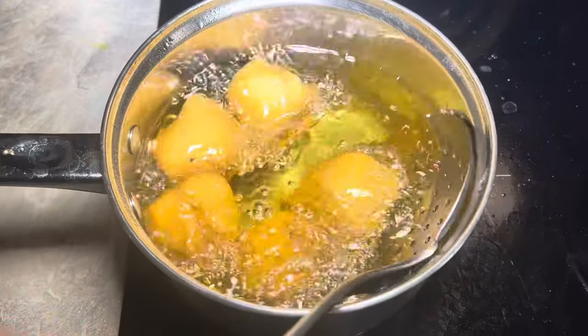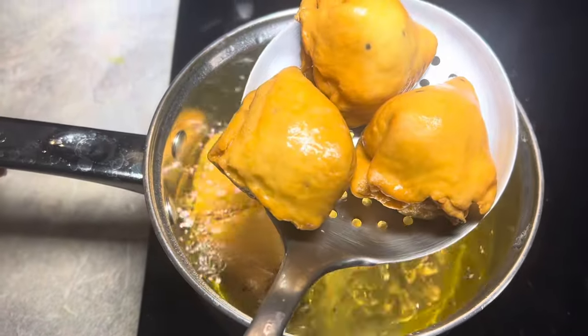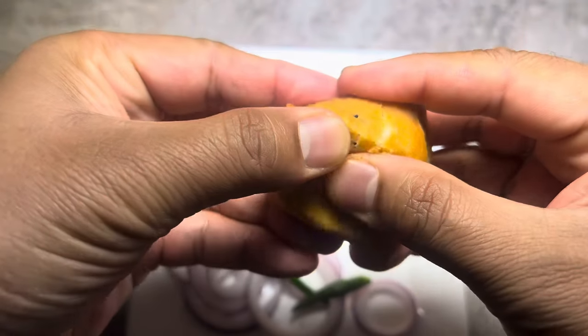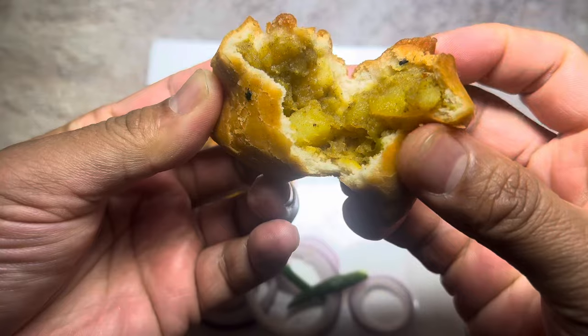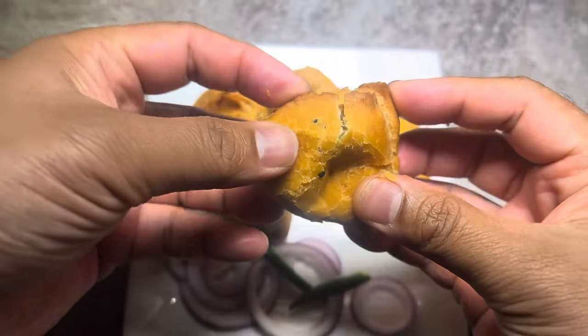Okay, these are just about ready — look at this. Bismillah!